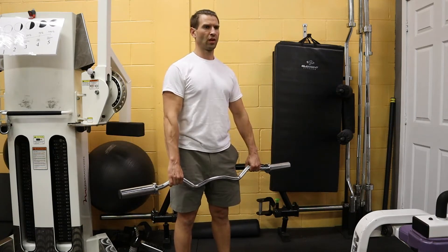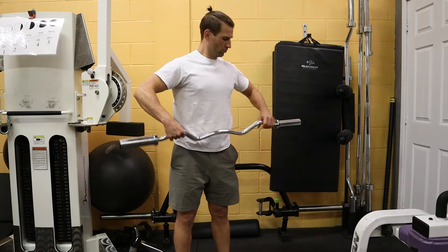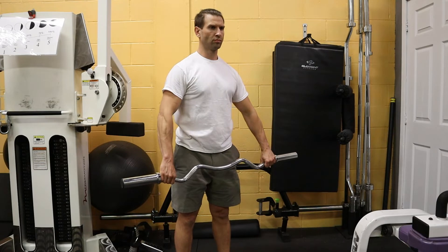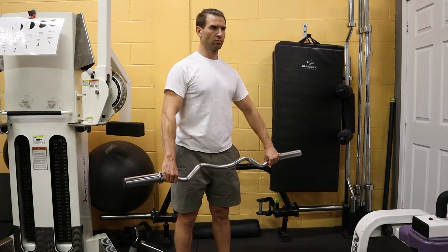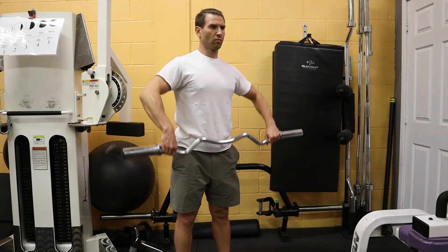Depending on your shoulder width, you might need a bit more of a narrow grip on the EZ bar or a bit wider, as shown here in these two examples. Once you find a good grip, think about pulling your elbows up and out to the sides to bring the barbell up. Let the shoulder blades move naturally for healthy shoulders.